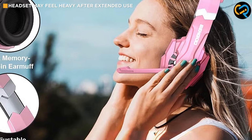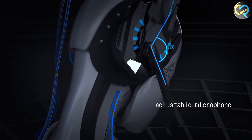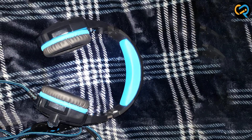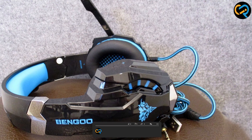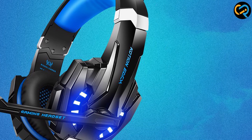Overall, the Bango G9000 is a high-quality gaming headset that offers excellent sound and microphone quality, comfort, and durability. The headset is compatible with a wide range of devices and is easy to use, making it a popular choice among gamers. However, some users may find the ear cups too tight, and the headset may feel heavy after extended use. Thank you for watching our review.